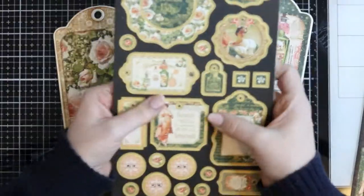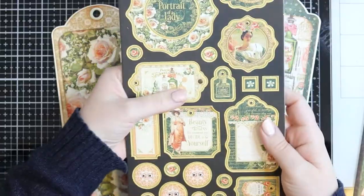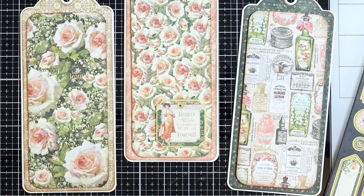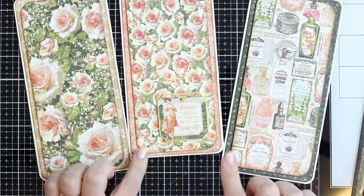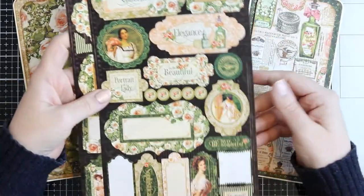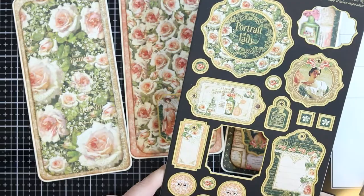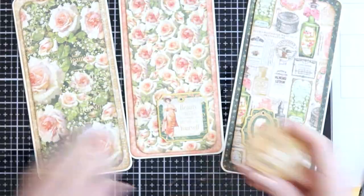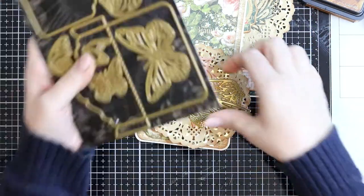Now I need to figure out the focal point for each tag. I really love the different images in the stickers and chipboard, so I decided to use chipboard for these. I'm picking three different ones that I think fit each tag, giving each a bit of personality. It takes quite some time to choose because there are so many and they are ever so pretty.